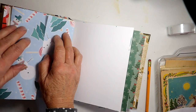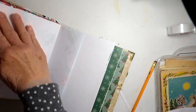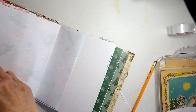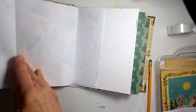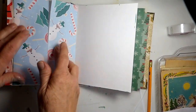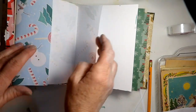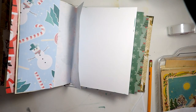Behind this little cover page, if you want to call it that, I can still see a little bit on the top and the bottom and the sides, but that's okay. Nothing has to be perfect. And then I'm going to make a little pocket here with some kind of paper to actually set the photos in.